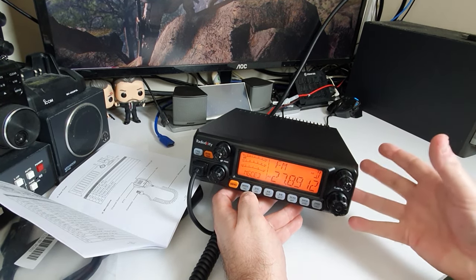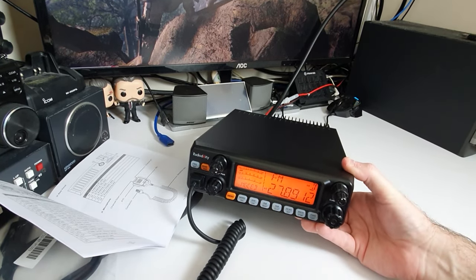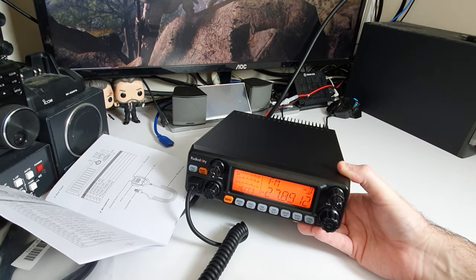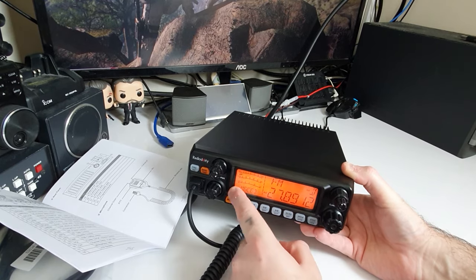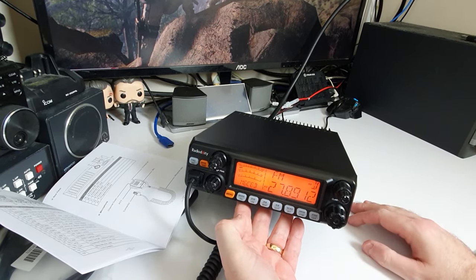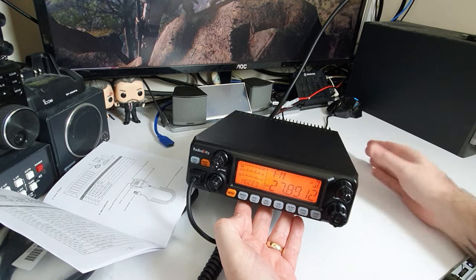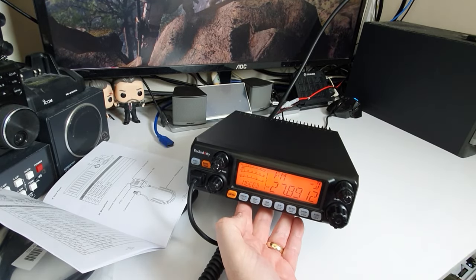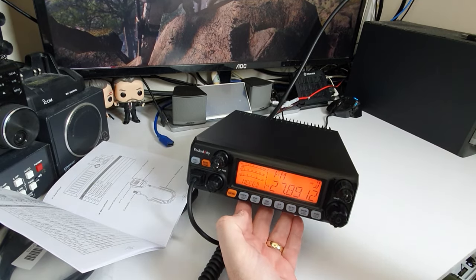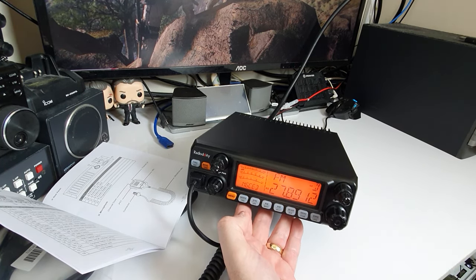The speaker in this radio is absolutely fantastic — sounds beautiful. The only downside I've found is the display color — I would have expected to be able to change it, but that is literally the only downside. Build quality is fantastic, functionality is great, really simple to use, audio sounds great on transmit, receive audio and speaker quality are really good, it doesn't get too hot. This is a complete keeper for me — I really really like it. Now we'll jump on the computer for a quick look at the programming software, which is free to download from Radiodity.